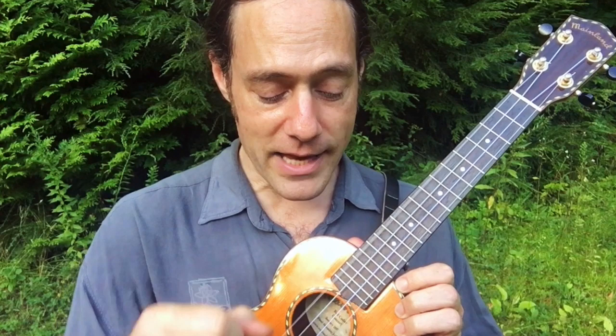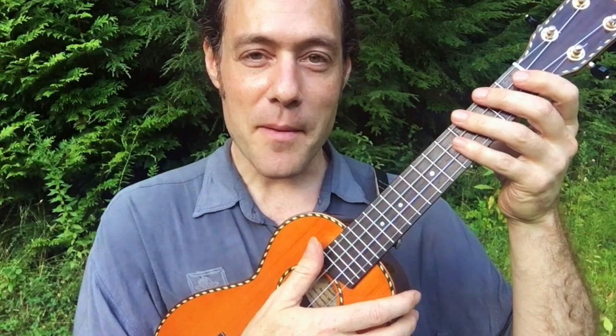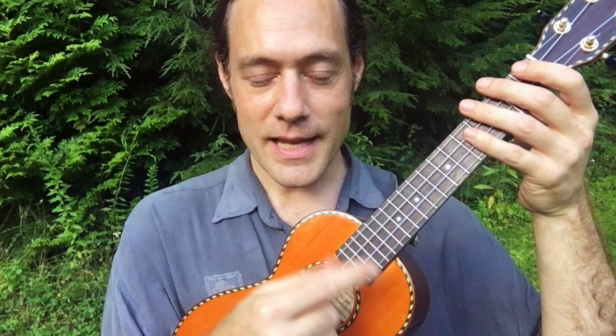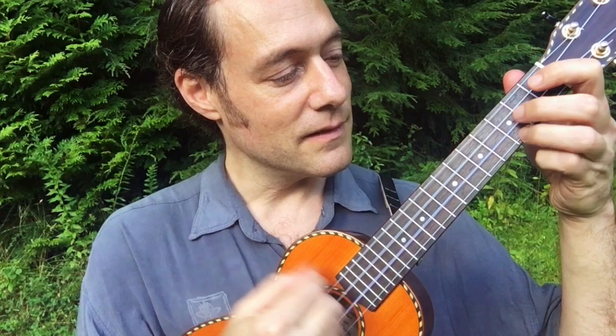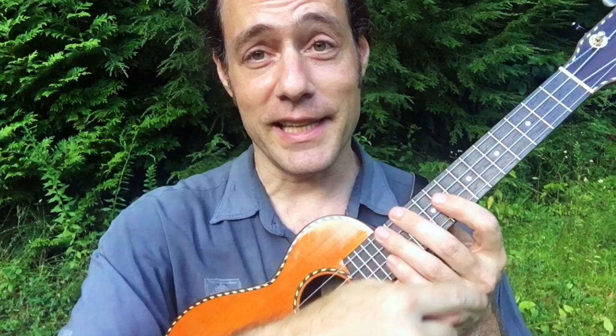George Formby style strumming is a very syncopated strum. It's often played on a high G ukulele and often played on a banjo uke, just like George Formby used to play. I'm just going to show you on a straight up high G wooden ukulele. The basis of the strum is this three-accented pattern. That's what it sounds like muffled, and here's what it sounds like with chords. As you can hear, it's very rhythmic — it's a bright sound and it also has melody.